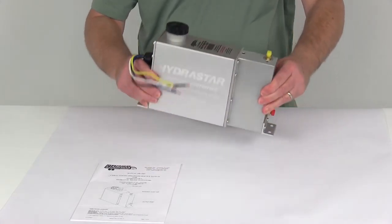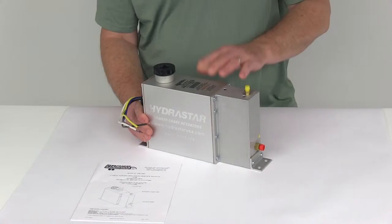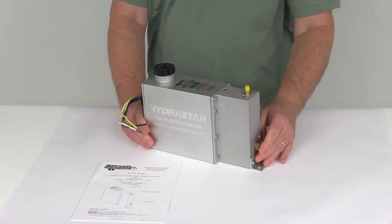As you can see, this actuator is in a nice sealed, extruded, anodized aluminum housing. It's designed to mount to the trailer and connects into the trailer's wiring and the hydraulic brake lines.